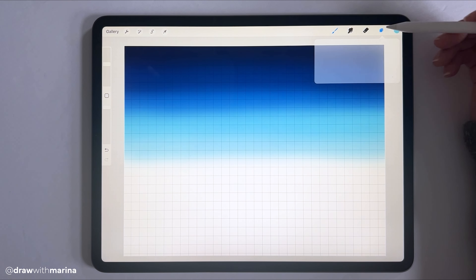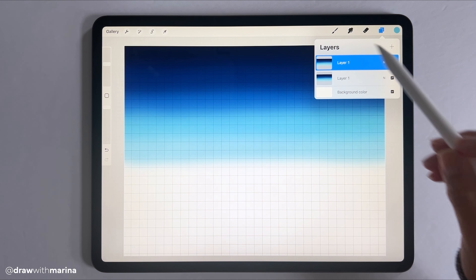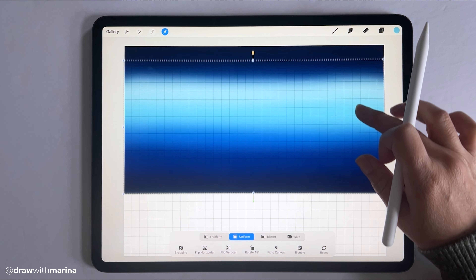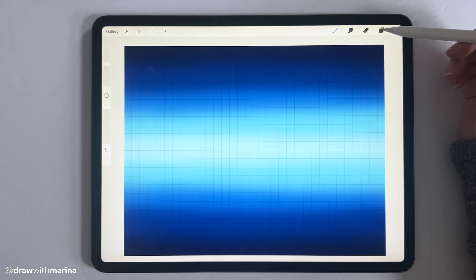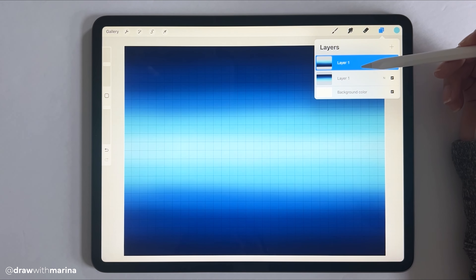Next we want to duplicate this layer. Just go into the layer, swipe left, and hit duplicate. Go to the arrow tool and flip vertical. We're going to bring this right down to the end of the canvas, and this is going to be our lake. So we've got two layers — one is the top, which is the sky, and the bottom is the lake.